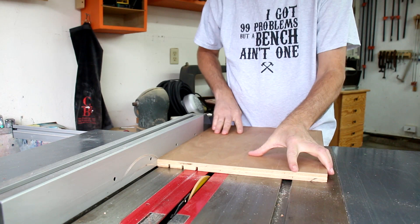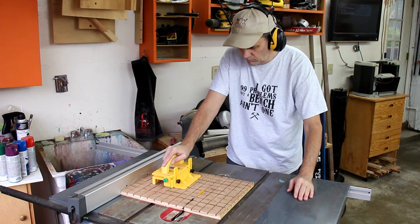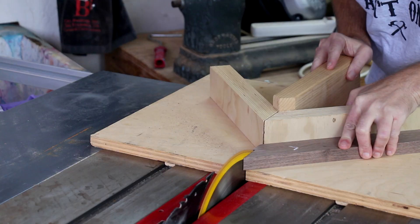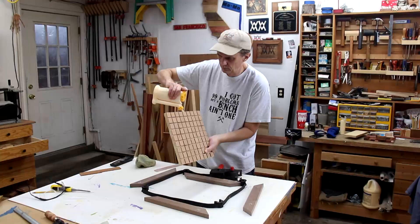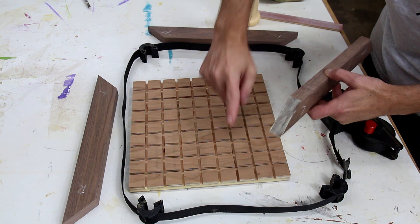Now I can cut this down to a 9 by 9 grid. I'm using my miter sled to cut out the frame. To help me get tight-fitting miters using my miter sled, I always mark the left and the right miter — that way they fit together perfectly.